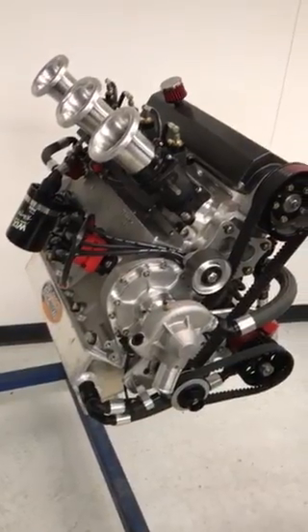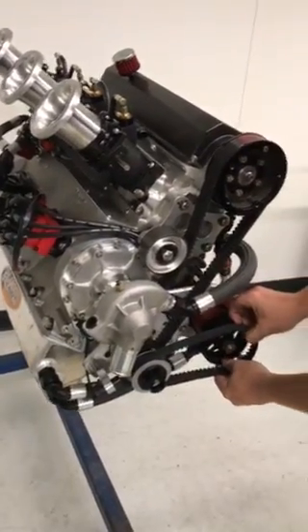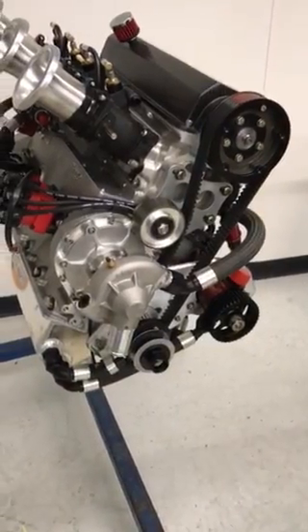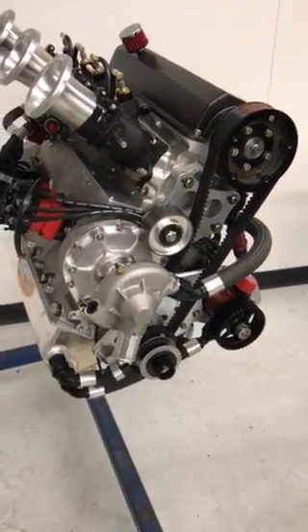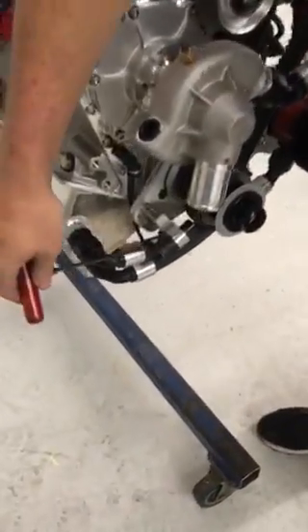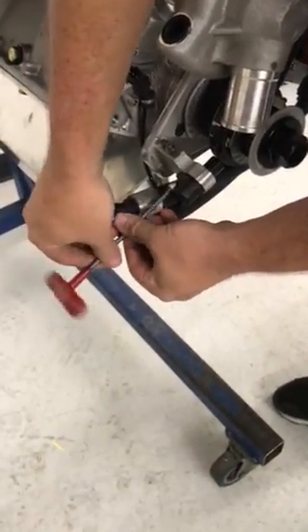First thing we'll need to do is work the oil pump belt off of the oil pump pulley and set it aside. Using a 3/16 Allen wrench, remove the pickup.